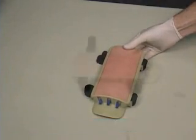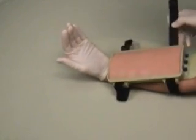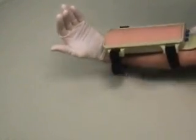The tissue holder is also equipped with two Velcro straps so that the tissue can be attached to a person to simulate the interaction with the patient as well as the procedure.